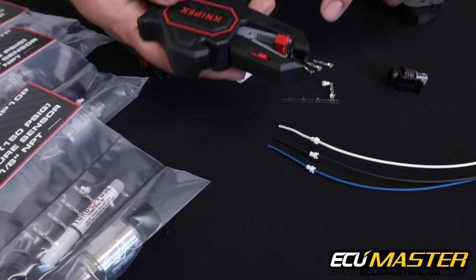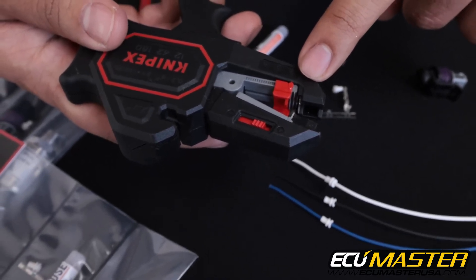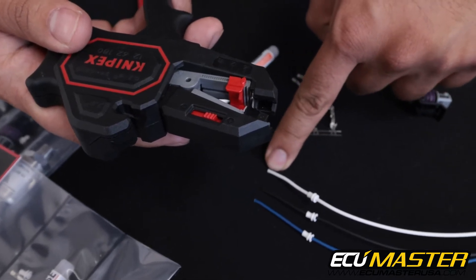Next we're going to grab our strip tool, and I want to show you the strip length here set to the minimum value on the stripper to allow for consistent exposed copper at the end of each of these wires.